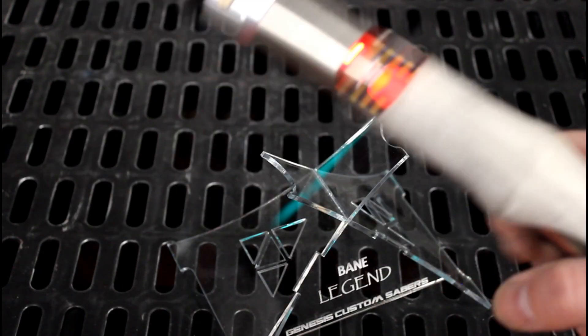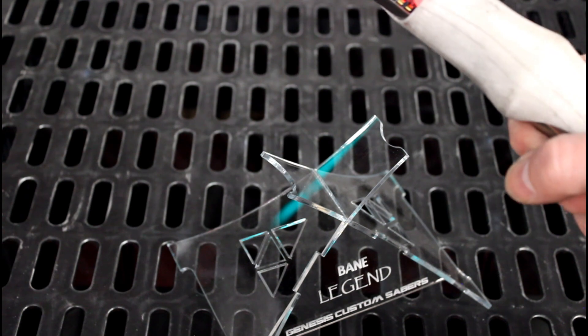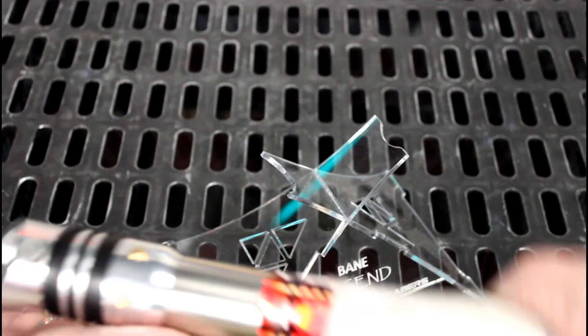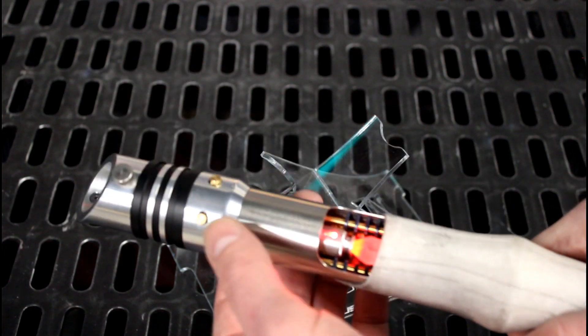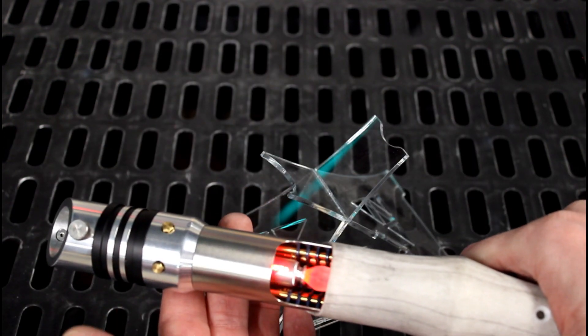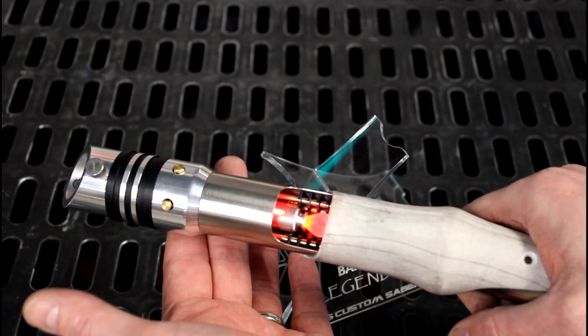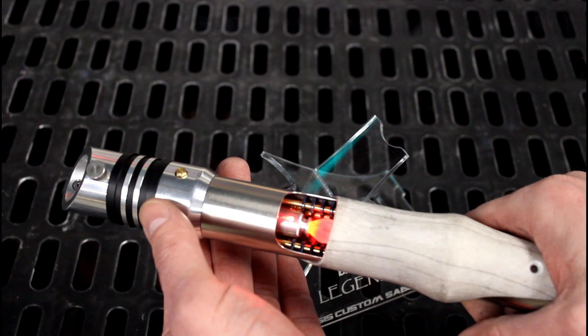Of course you've got clash sounds, a whole bunch of different sounds like that. You've got the swing sounds of the Smooth Swing. You've got different building and fine-tuning sounds with the blaster blocks.